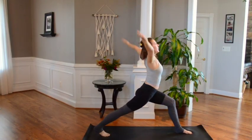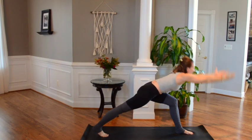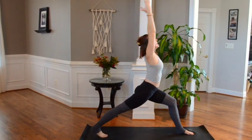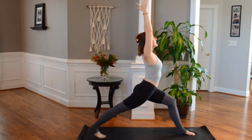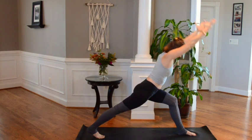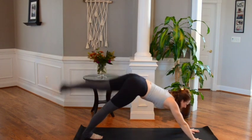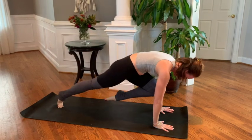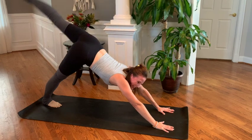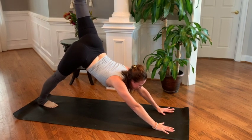Reaching forward, open tall — exhale, forward, inhale, reach, four times total. Beautiful — hold. Diving down, hands to mat, left leg — three-legged dog, sweep it up nice and high, feel that stretch. Knee to chest, exhale — inhale for four. Knee in, extend for three, exhale, inhale — last one, exhale, knee to chest, inhale, reach it tall. Hold and drop the leg, downward facing dog.